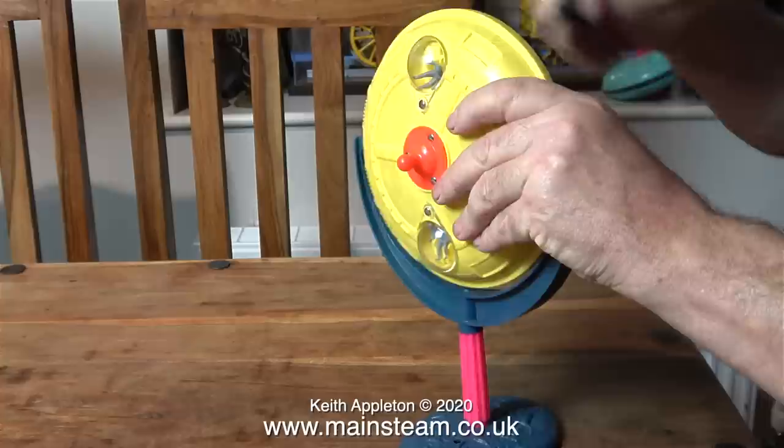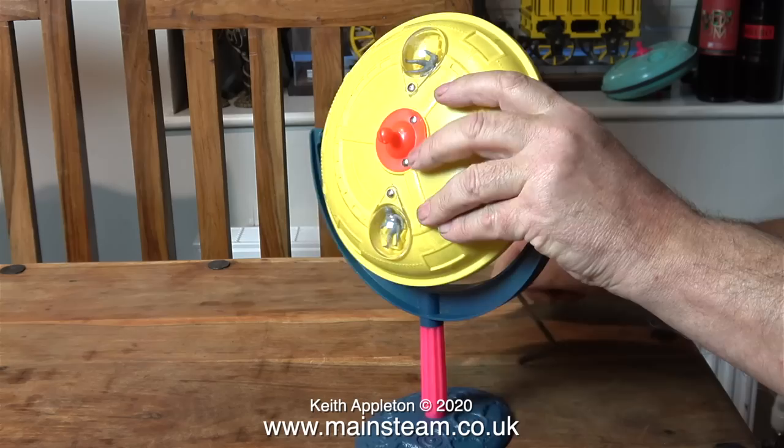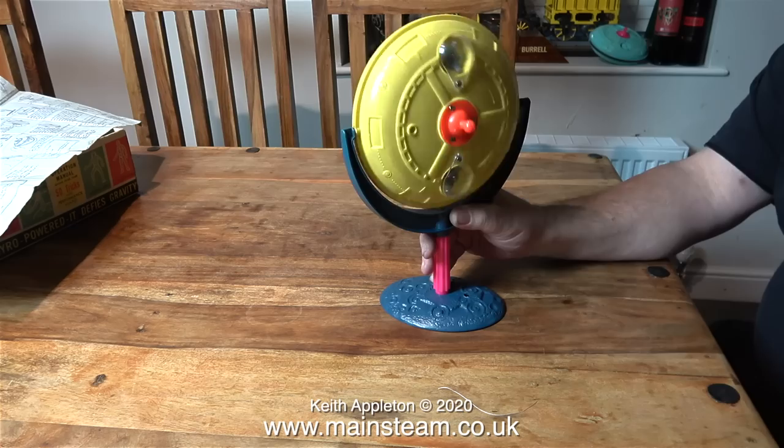I'm going to stop it here before it falls on the table. When I fit the fork attachment to the column on the moon base and wind up the gyro — and by the way you have to be careful doing this, I milled up the revs slowly — the spaceship doesn't do much on this special fork until you start to try and rotate the fork. And now look what happens: when you get the rhythm right it really does start to spin.